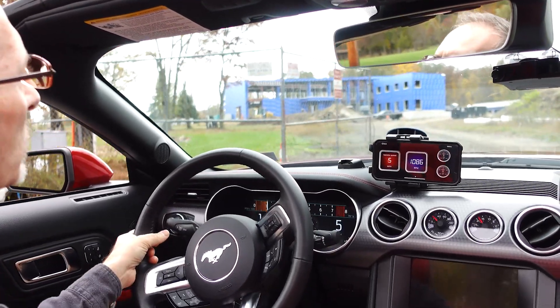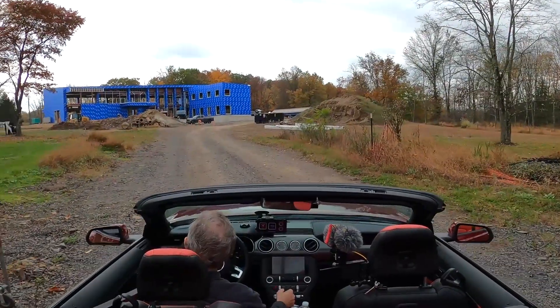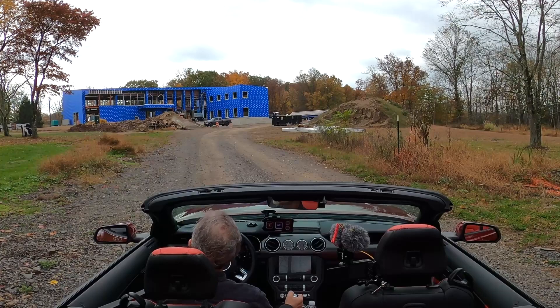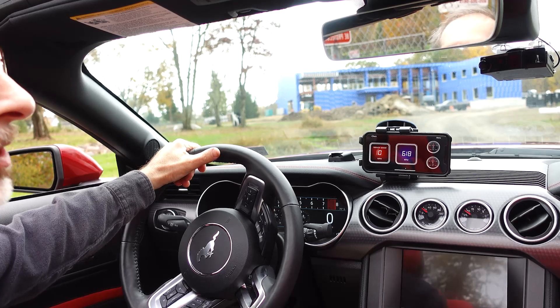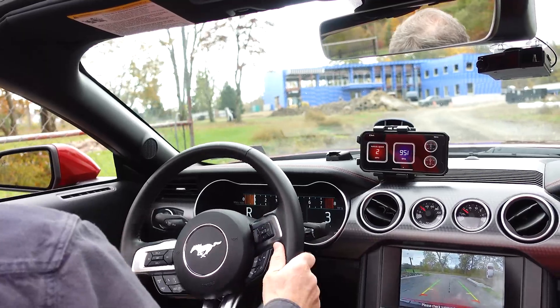I'm not going to trespass, I just wanted to take a peek at what this is. I see two stories, a grand entrance, and there's a big old garage over there. Just a little side adventure.